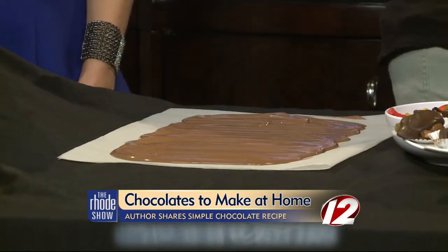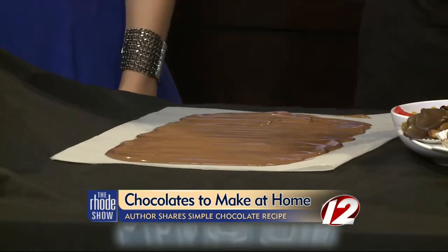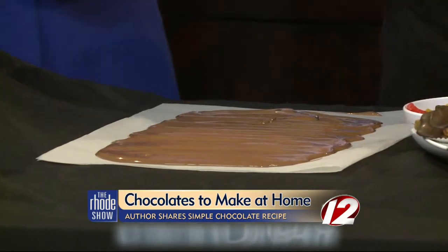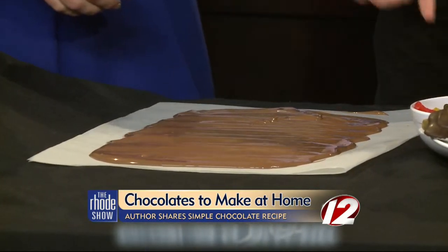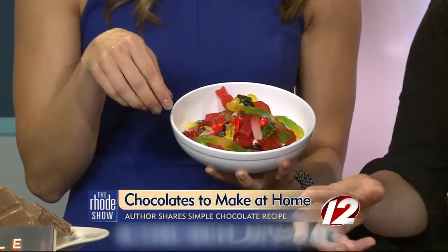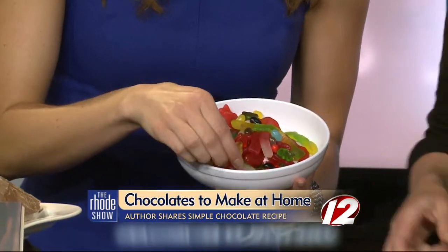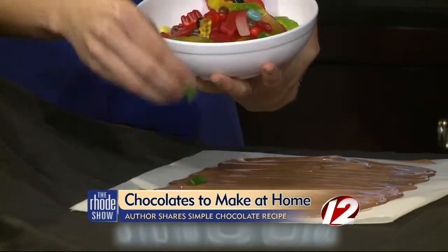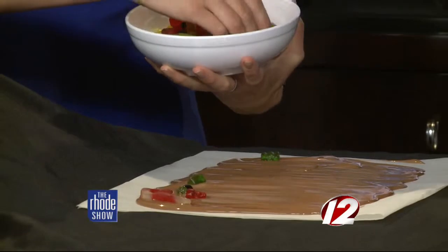Now that we have a consistent sort of thickness, we're gonna sprinkle some different things on. This is a bowl of some of my favorite candies like gummy bears and Swedish fish and jelly beans, and we can sprinkle those right on. If we do them in a stripe, then we can actually get a couple other things on there. Yeah, you can just sprinkle like crazy too — you don't have to be all perfect.